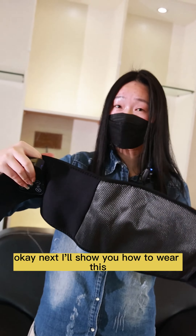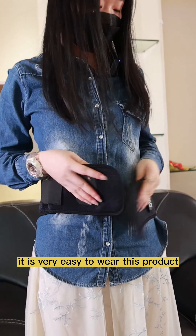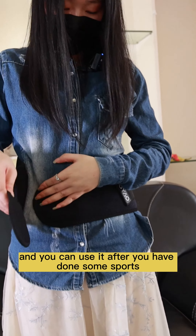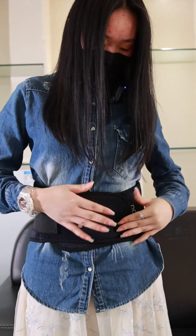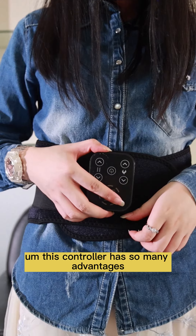Next I'll show you how to wear this — it is very easy to wear. You can use it after you have done some sports. This controller has so many advantages.